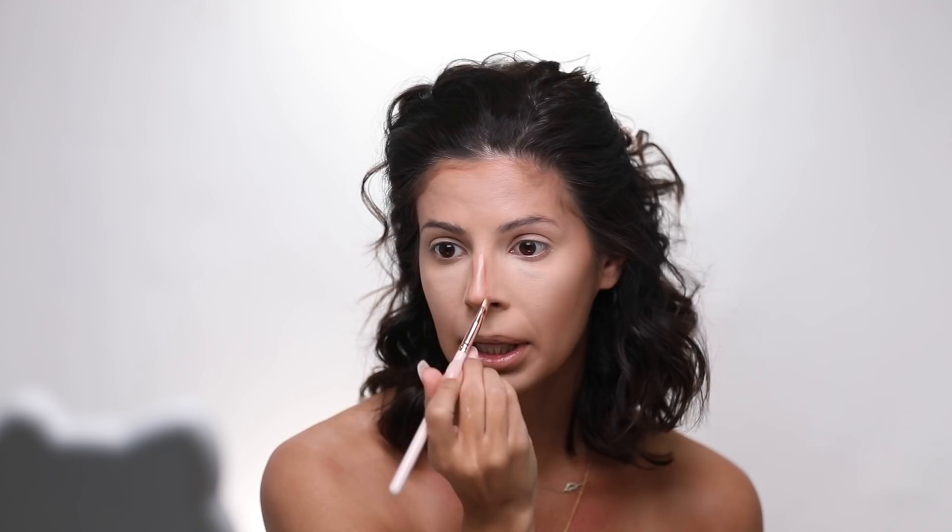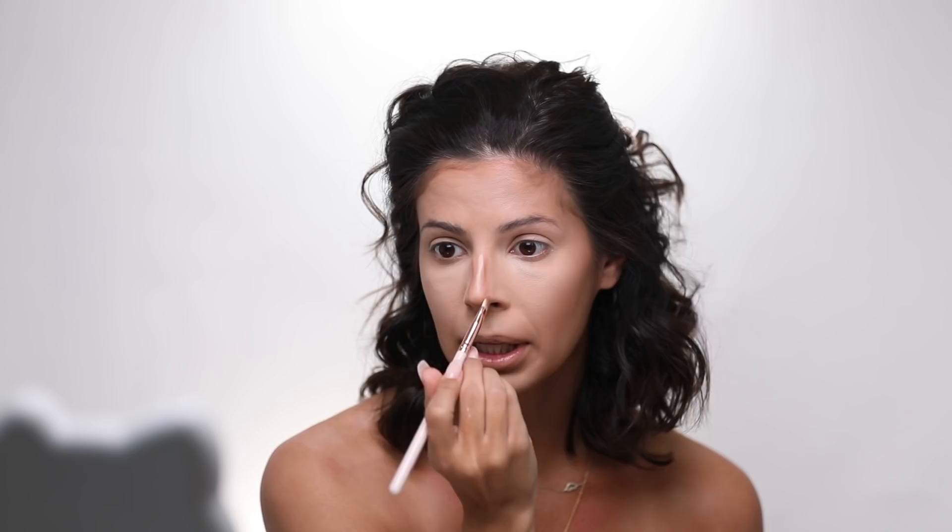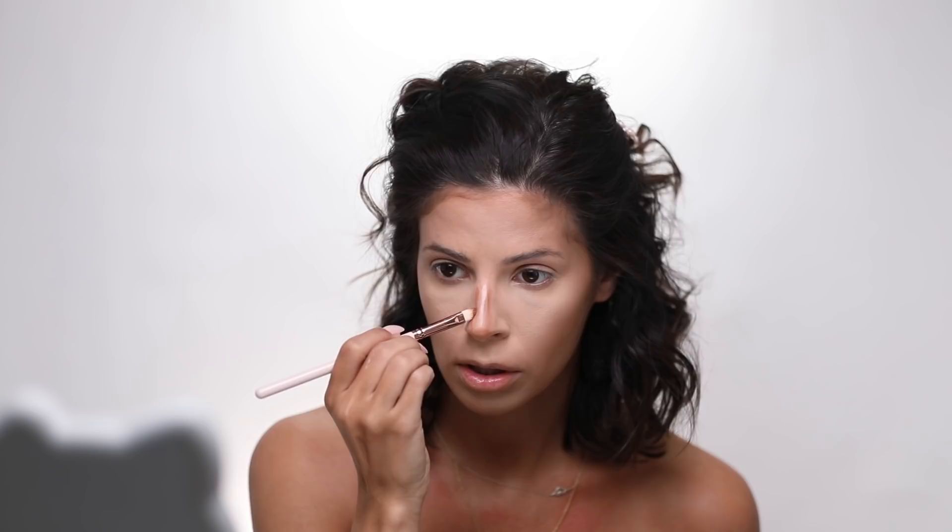I also went ahead and blended out my nose contour — I just couldn't wait. I'll add just a hair more because I went on a blending spree. As far as my nose blend out, I'm going to use my finger to soften it up. I like to use the finger sometimes because you can get really precise. My nose looks really harsh, so I'm going to take the kabuki that has a little leftover foundation on it and just tap tap tap — and that has already softened it up so much. It looks way better.